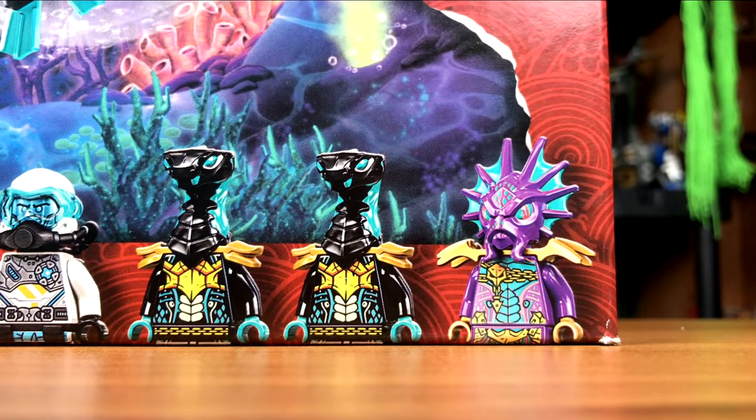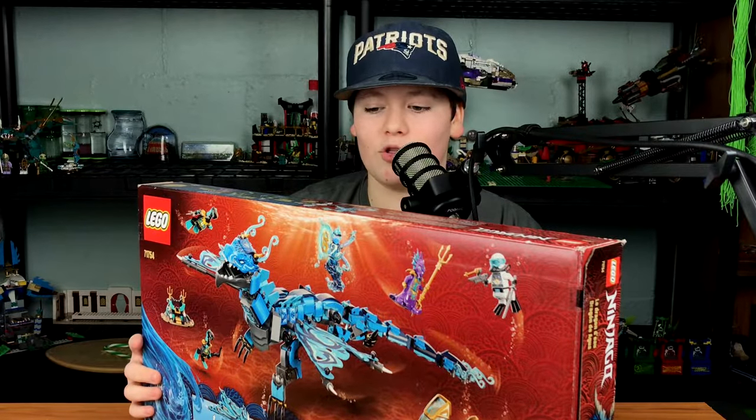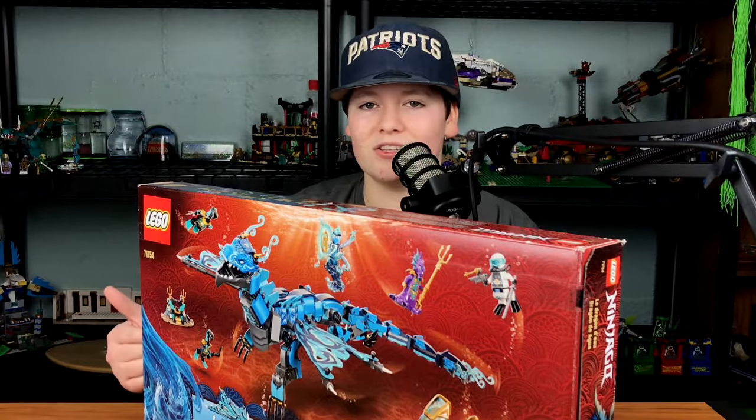The minifigures are Energy Nia, Scuba Zane, 2 Marigards, and Prince Kalmar. This set looks pretty sweet. I like all the Water Dragons and all the dragons. Can't wait to build this, so without further ado, let's get into this bad boy.